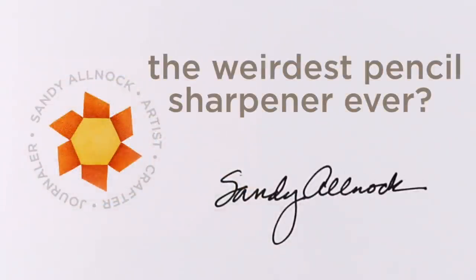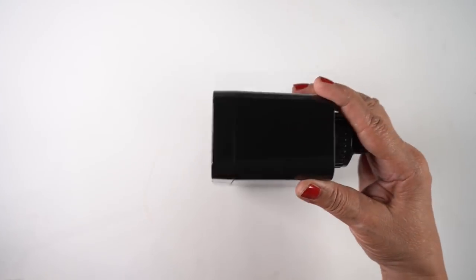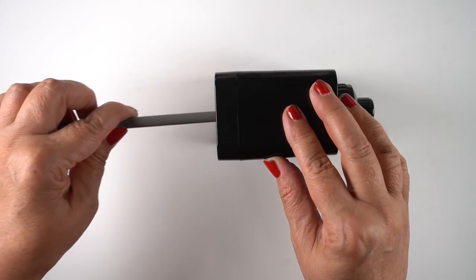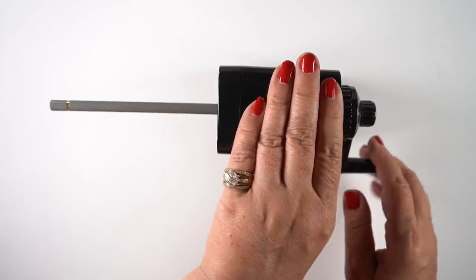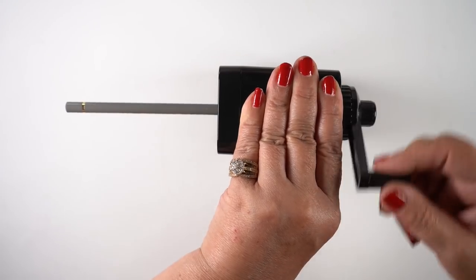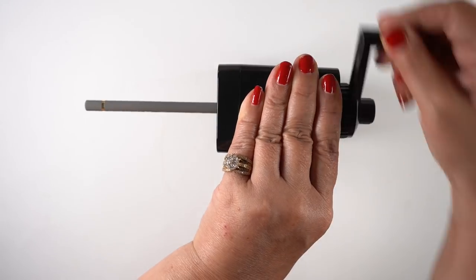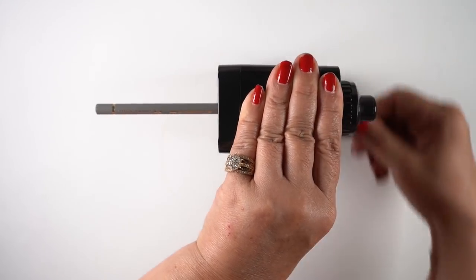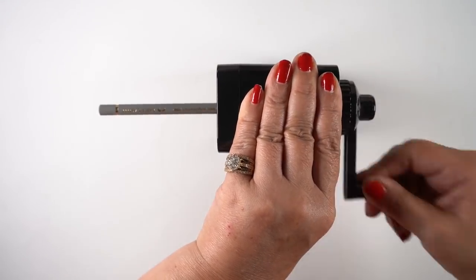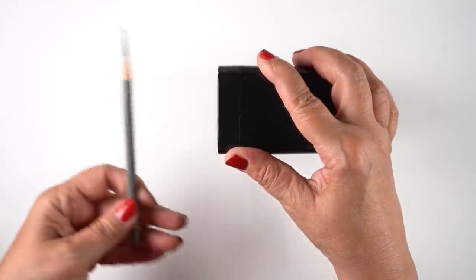Hi, it's Sandy, and I'm going to see if this is the weirdest pencil sharpener ever — it's kind of weird. I've seen this with a bunch of people on Instagram who do drawing, and I've seen this really strange pencil lead. Then I saw somebody finally post this AFMAT pencil sharpener. It's totally hand crank, easy to use, and wouldn't be hard even if you have arthritis. But look at that point!